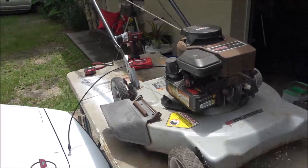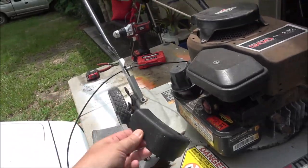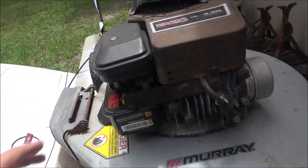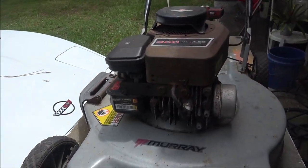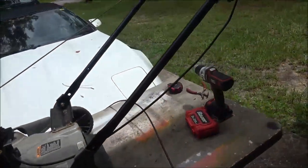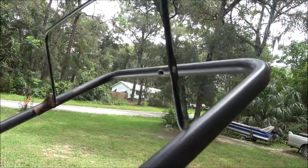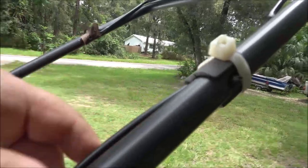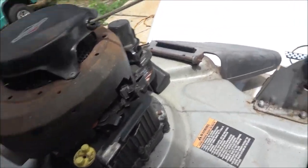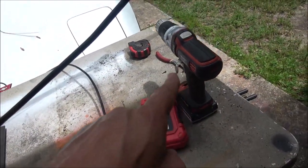Hey everyone, Shaber1000 here. Today we've got this Murray — it's a 2013, so 10 years old. It's got a little Murray Briggs & Stratton. I think I did one of these not too long ago, but this cable for the engine brake snapped — it was seized up and snapped. So we're going to take this off. This is not the right cable, so I've got to fabricate it — hence the drill bits and my handy drill.